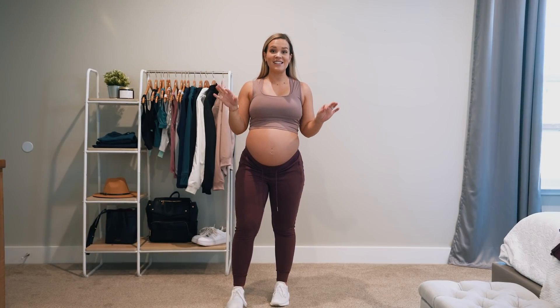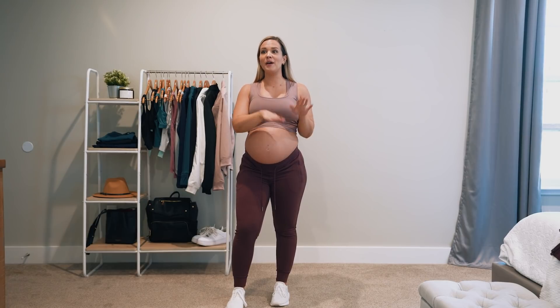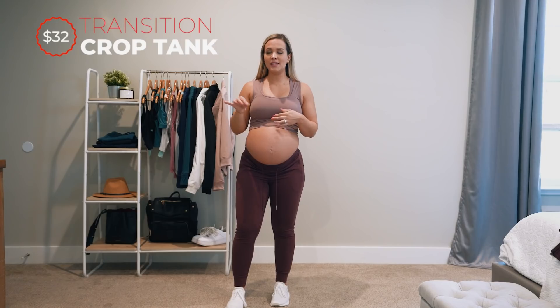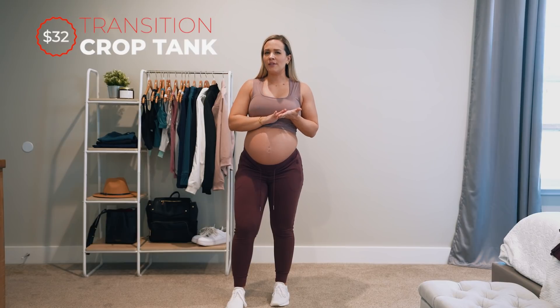This is the transition crop tank — transition fabric, so it's still the same fabric. Very stretchy, kind of cold to the touch. I would say it's not as buttery as, let's say, a Lululemon Align pant, but it's got a little bit more of a slick, athletic feel. Still very soft and super comfortable.